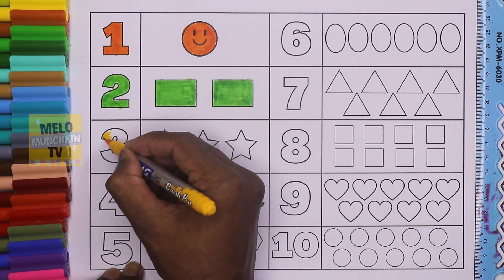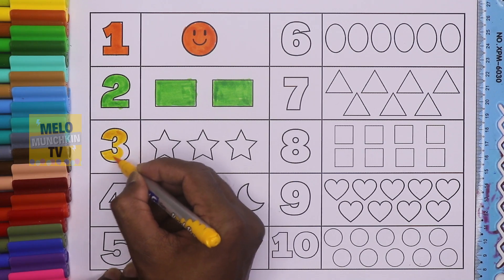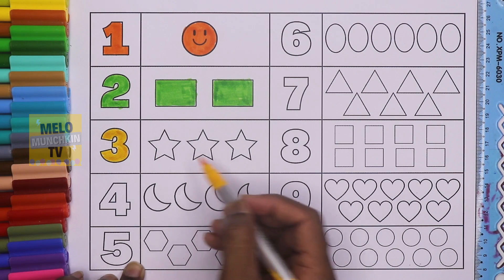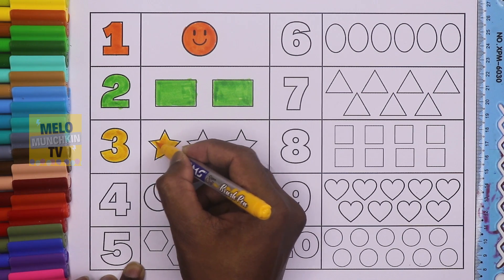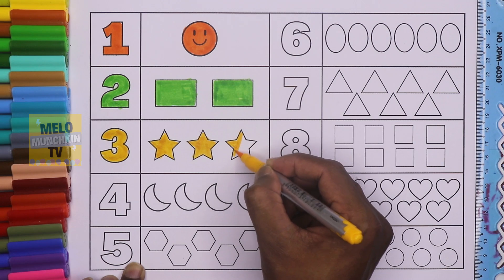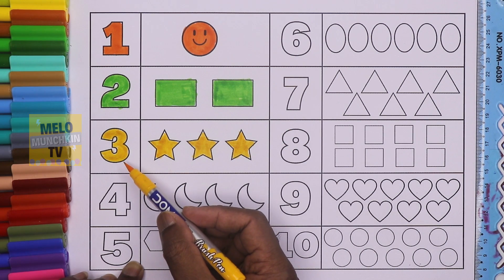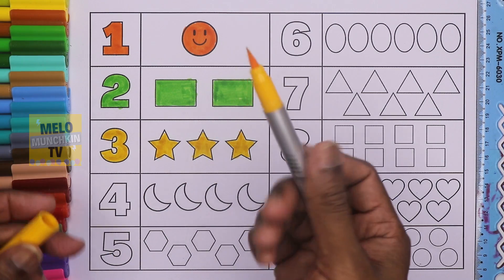This is number three — T-H-R-E-E, and this is yellow color. Let's color three stars: one star, two star, and three star. This is number three, T-H-R-E-E, and this is yellow color.